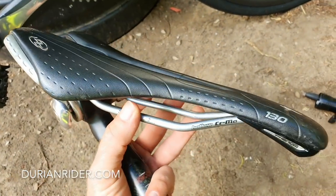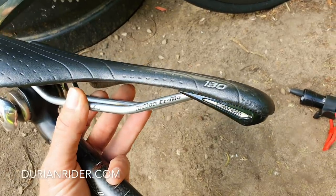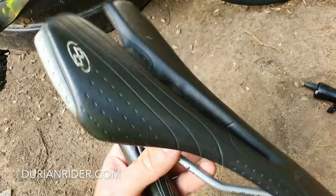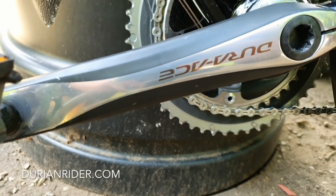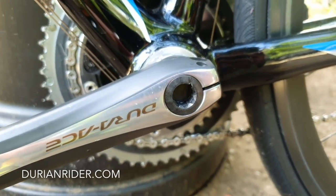I'll put this saddle on there — it's one of my favorite saddles, the Specialized Body Geometry 130 Phenom. Saddles are personal preference; you might love this or you might hate it. I like it because it's flat, it doesn't bow, and it's got the groove for your perineum. Check out these Dura-Ace cranksets — this is probably the best 7900 groupset I've ever seen condition-wise. Immaculate for the age. Very, very good.